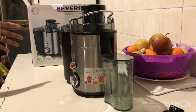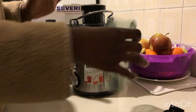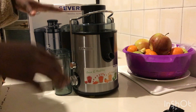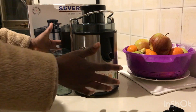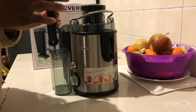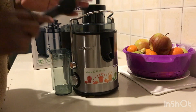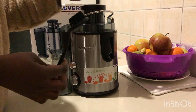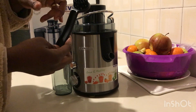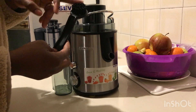So the first step to dismantling this machine — this is how the machine comes from the carton, with a brush inside. Yes, this machine actually comes with a brush, and it's very soft. You can wash this machine with this brush. Not all parts need the brush, but there are some parts I'm going to show you that actually need it.